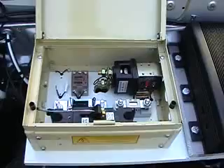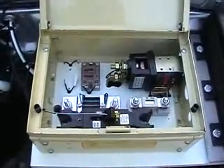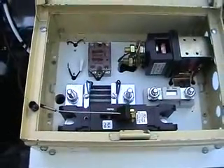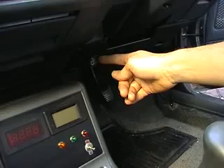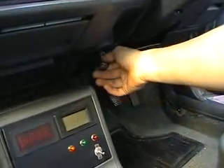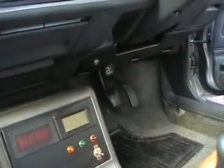We've installed an emergency cut-off switch which when you pull the little cord in the dashboard it switches off. I've installed a choke cable which is my emergency disconnect switch - it's actually a cable from an old Mini. In an emergency you simply pull the switch and it disconnects the main power.